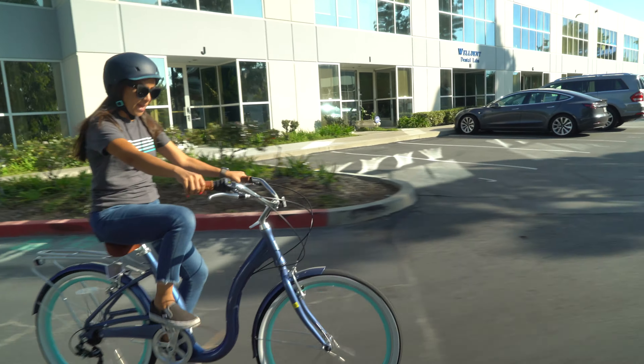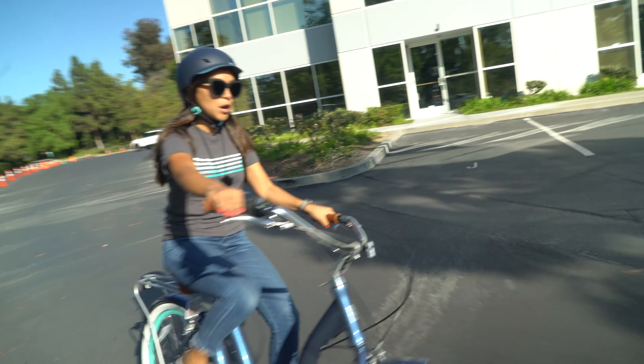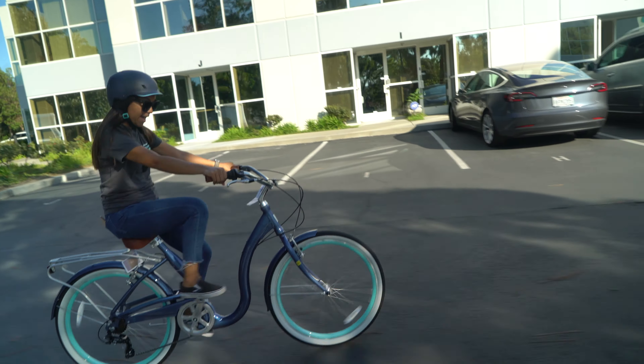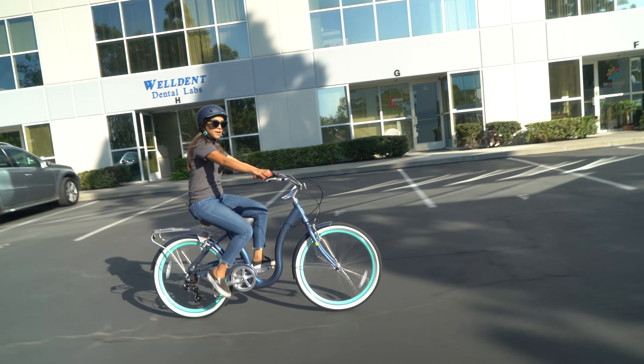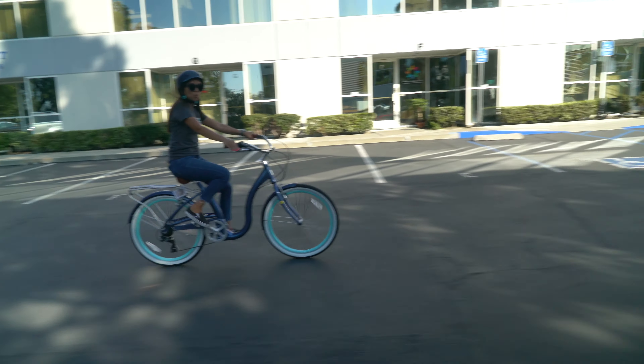So, I'm 5'1". I have this seat at the lowest possible point, and I can still touch the ground with my toes and hover a little over the seat while standing.